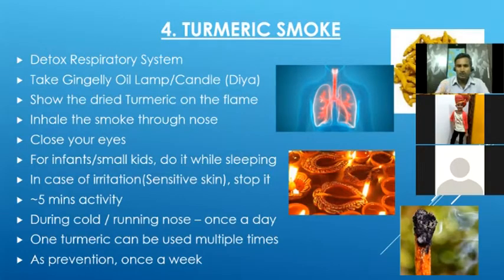To create the smoke, we should not use a gas stove. Instead, we should use a gingelly oil lamp like the ones used for pooja, or in the worst case, a candle. We have to hold a piece of turmeric on this lamp flame. After a few seconds it will start to burn and produce smoke. We take it near to our nose and inhale the smoke. After a few tries the smoke will go off, then we show it to the flame again and inhale it.